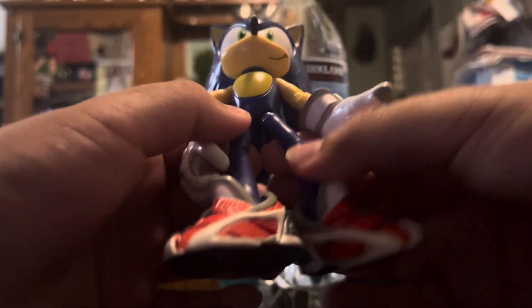Look at that, I got him in a cool pose! So now it comes down to this — what do I think of this figure?